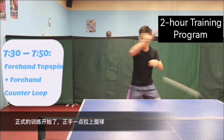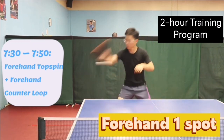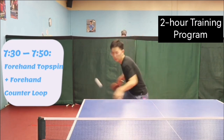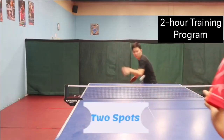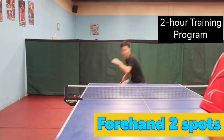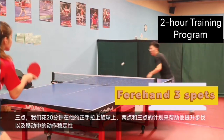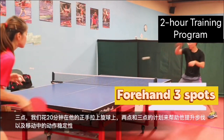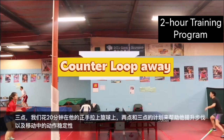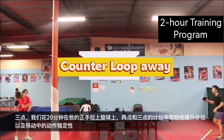Here comes the official training. We spent 20 minutes on his forehand topspin with 1 spot, 2 spots, and 3 spots exercises to improve his footwork and stabilize his stroke while moving.